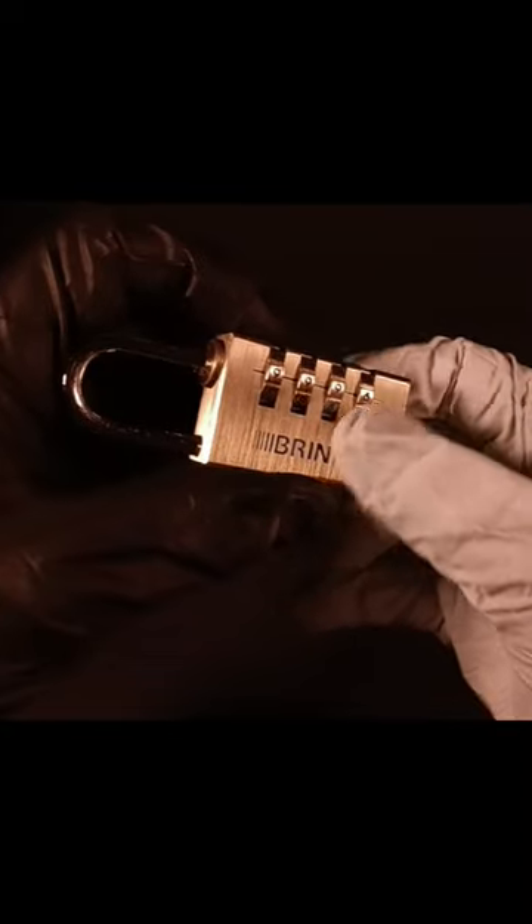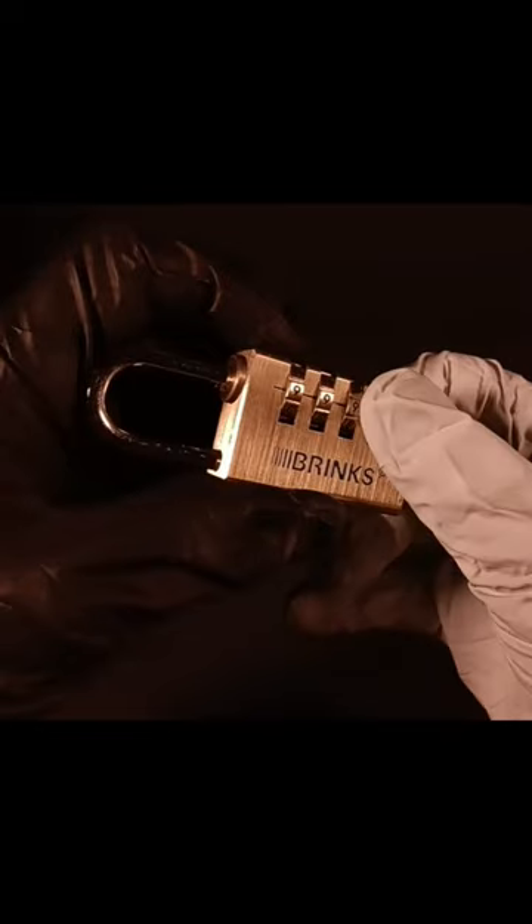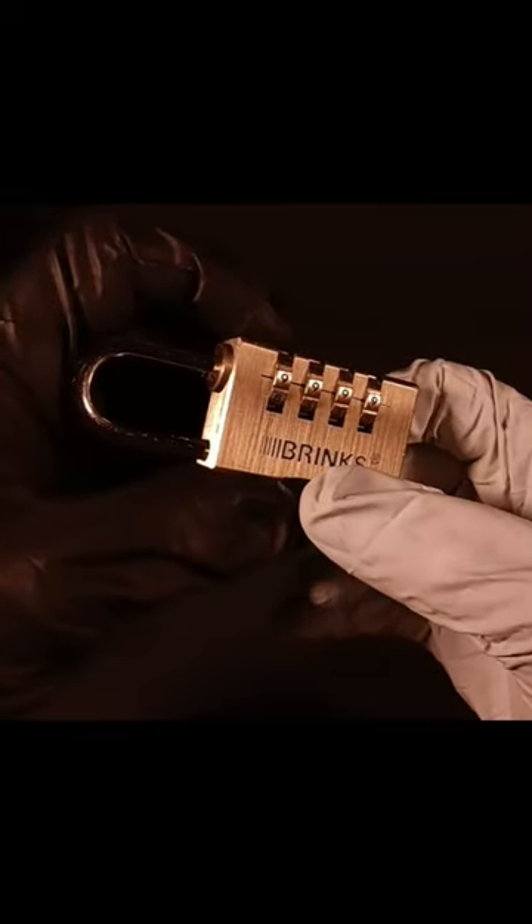These 4-digit padlocks can have 1 to 10,000 different combinations. That would take well over 5 hours to crack if we tried to brute force it. But here's the easy way.